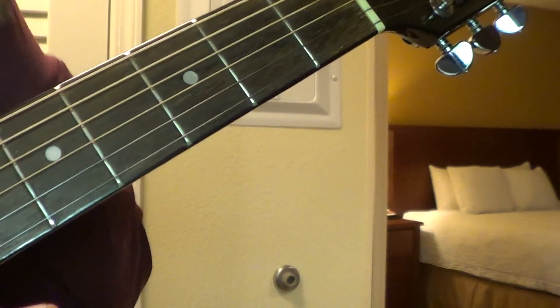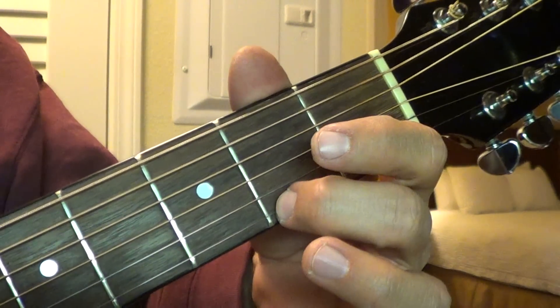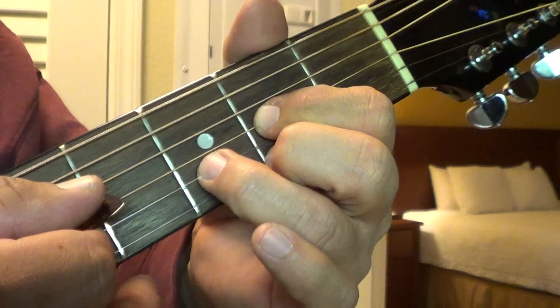Okay, and that's it. And then it goes into the D chord, which is pretty easy — here, here, here. And you strum the bottom four strings.